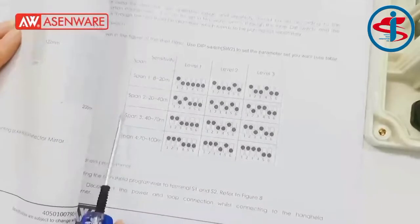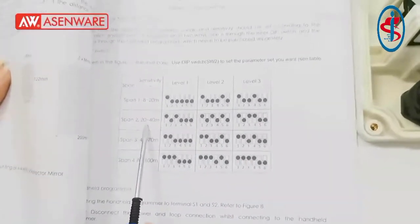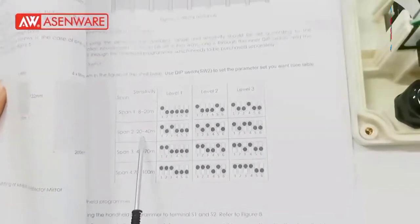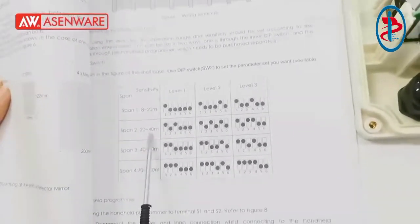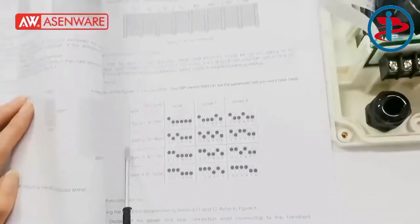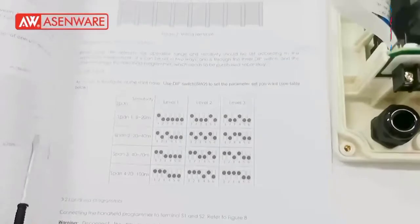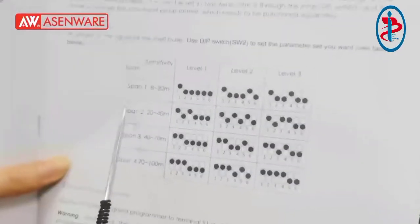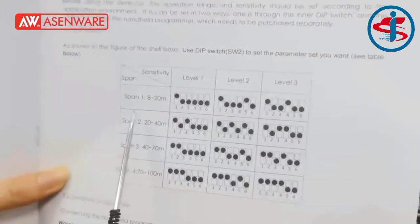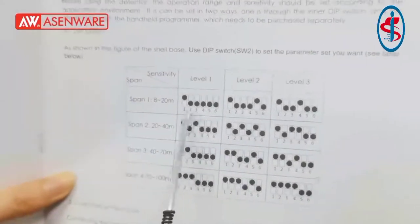Span 1 means that the monitor distance is 8 to 20 meters. Span 2 means that the monitor distance is 20 to 40 meters. This monitor distance is based on your application environment. For example, now we adjust span 1 and level 1 like this.